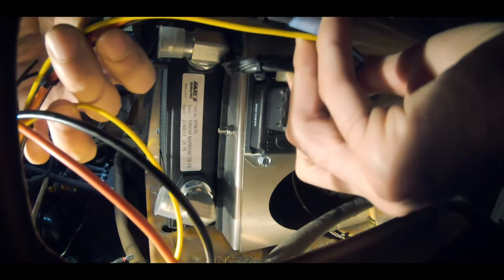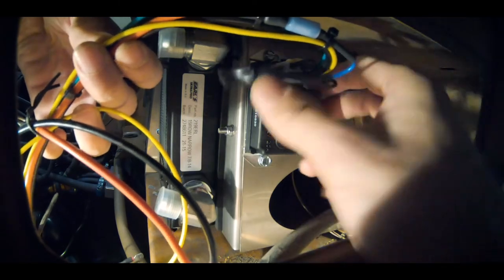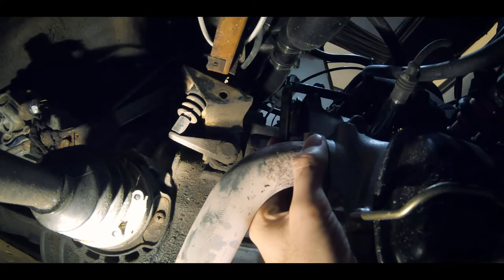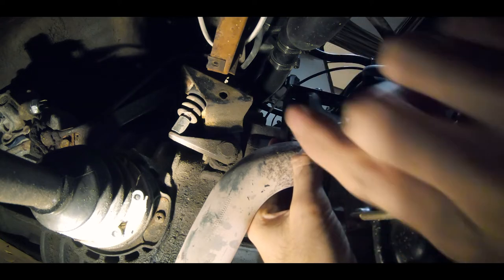I'm inserting the wire harness into the controller. I'm going to put this clamp — this bar here — so that the hoses will come up and over.